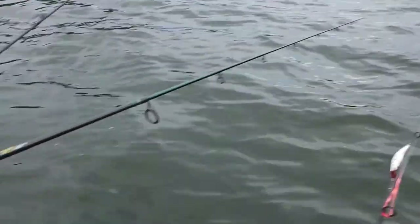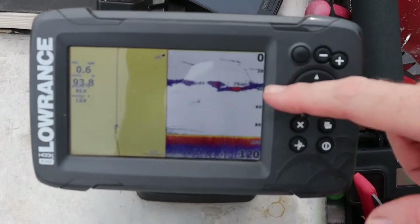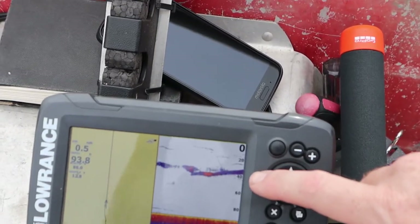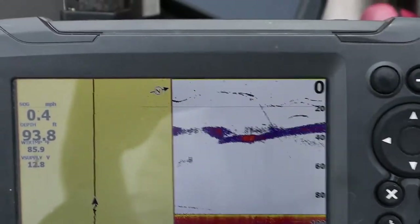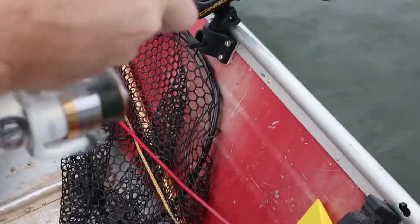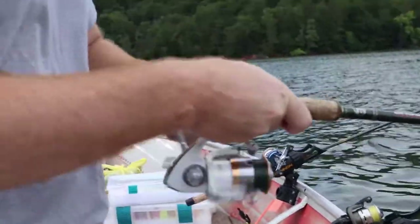Cameraman, take a look at that depth finder — this is where we can kind of put some things together. You see some fish up there towards the top, and you see all these bait fish down in that 40-foot zone, and I'm really curious about the temperature down there. We got fish at 25, we got fish at 35 and 40, but not a whole lot under 40 feet deep. The temperatures of the different layers will help us understand what temperature those bait fish are hanging out at, and that'll help us target our strategy for how deep we want to run our lures.